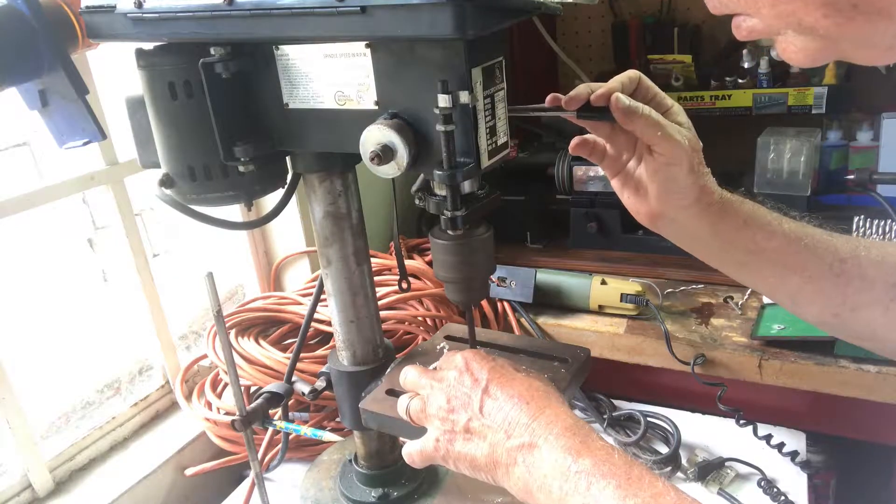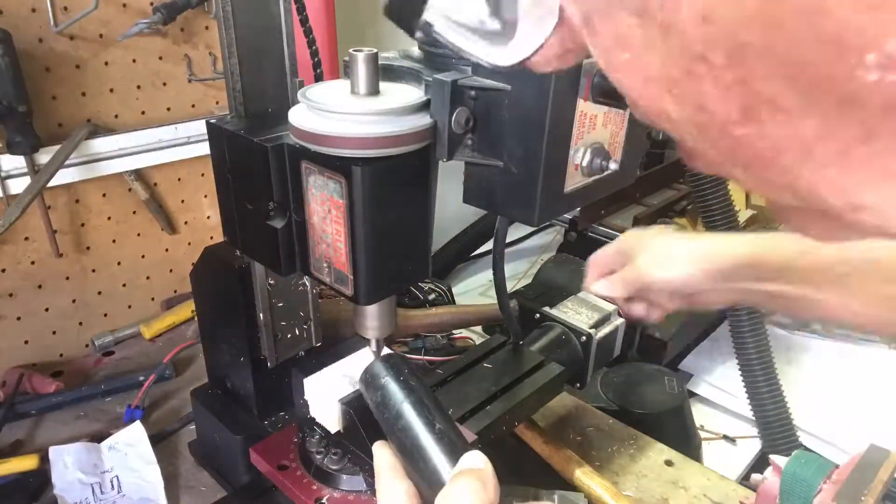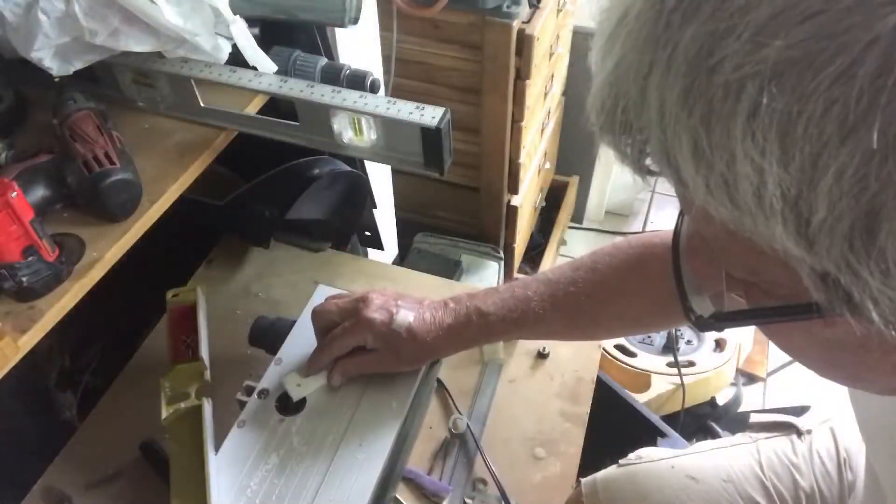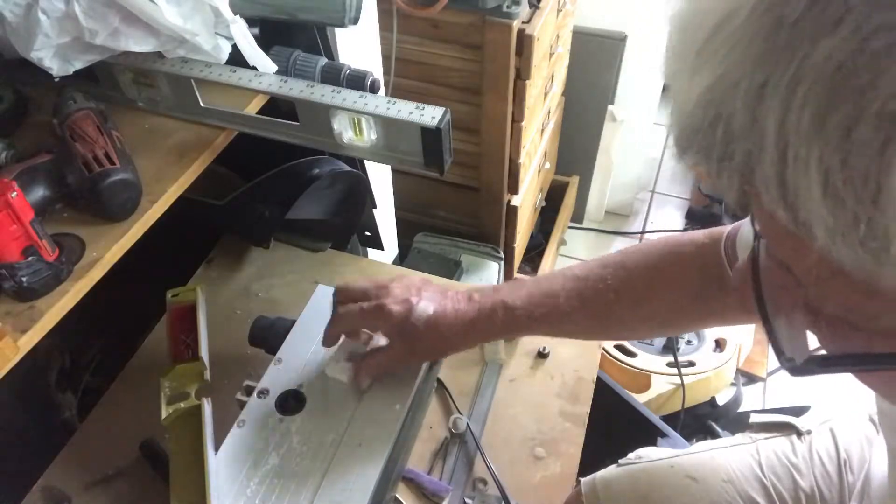Once this is done, you can go and start machining. So onto the milling machine, then onto the Proxxon Shaper, which just rounds off all the edges.